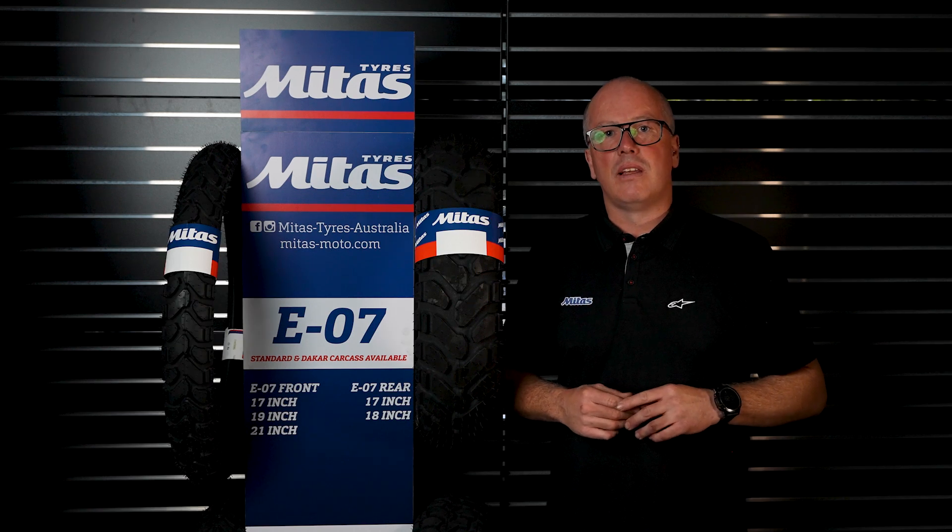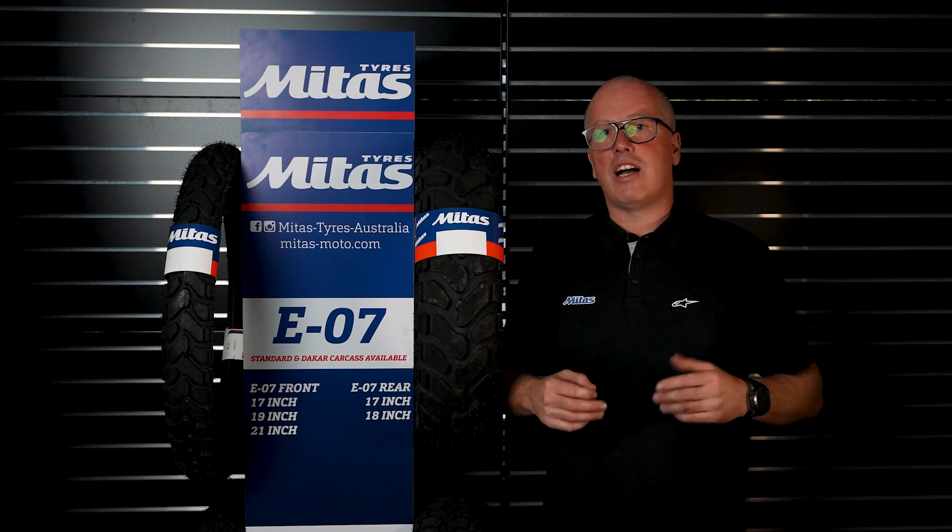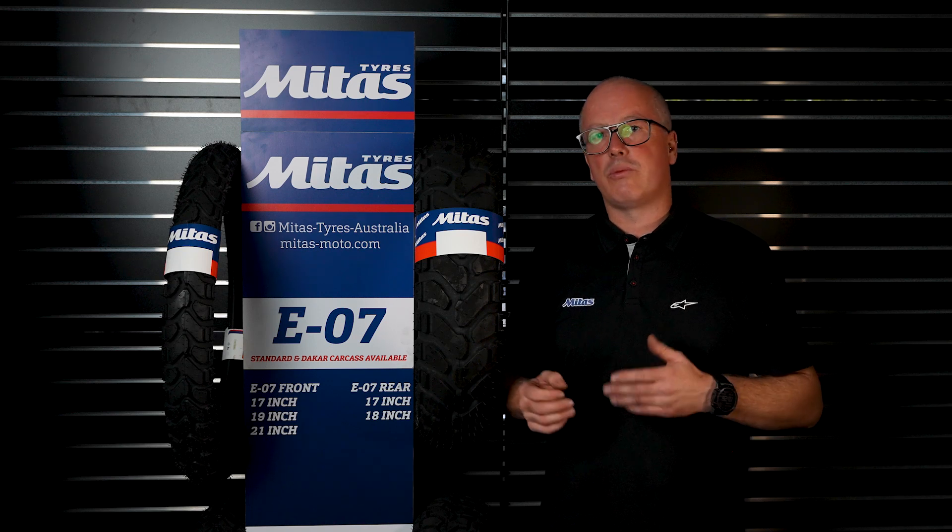Mitus and adventure can help you out with a range of tyres from anything from 100% on-road to 100% off-road. If you've got any inquiries, feel free to hit up MX store and they'll point you in the right direction to select the right tyre for what you're trying to achieve.